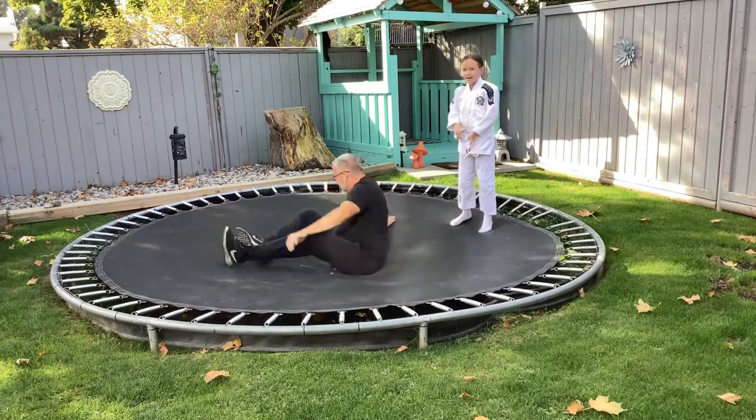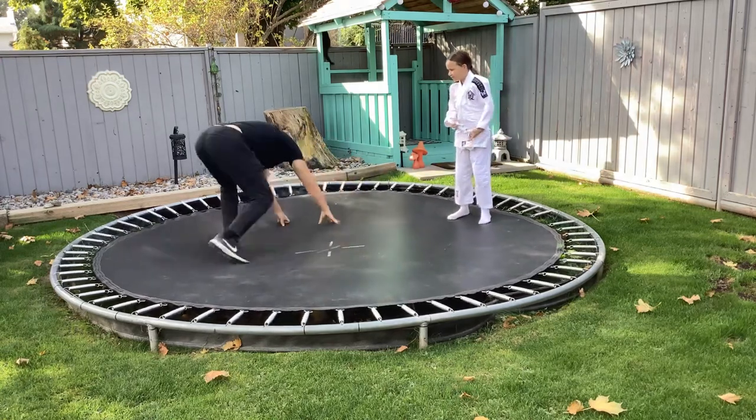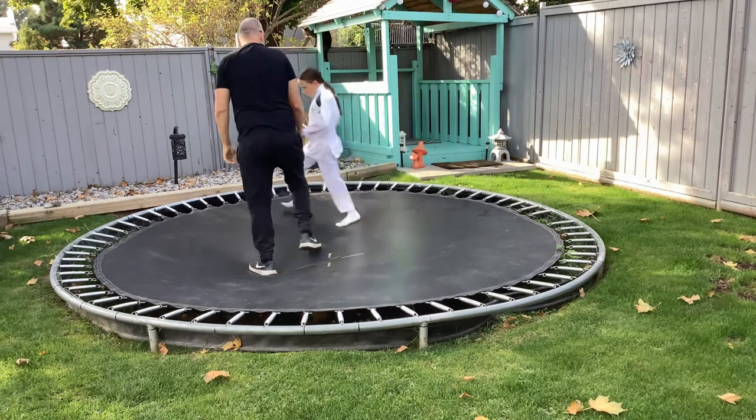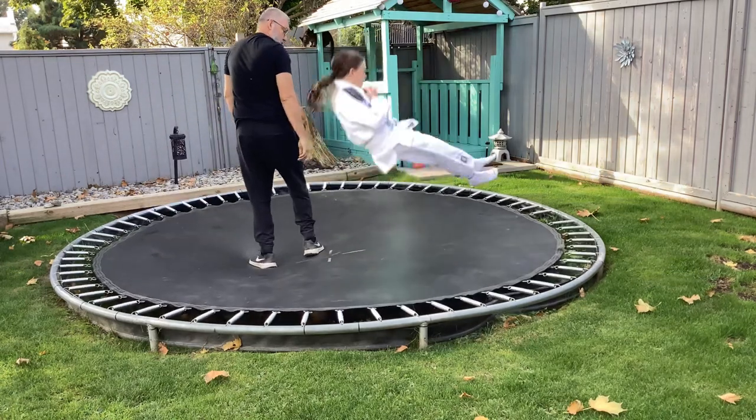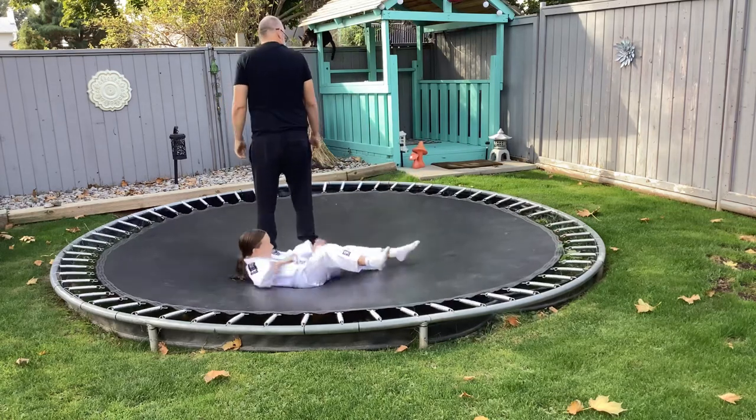Osoto Gari. We'll do it this way so Dad can fall back. Fall back. Do you not know how to do a breakfall? It's how you do a breakfall. That's the Osoto Gari.